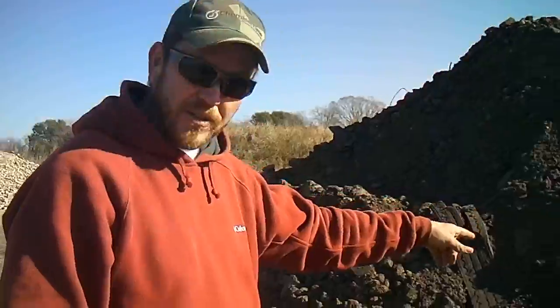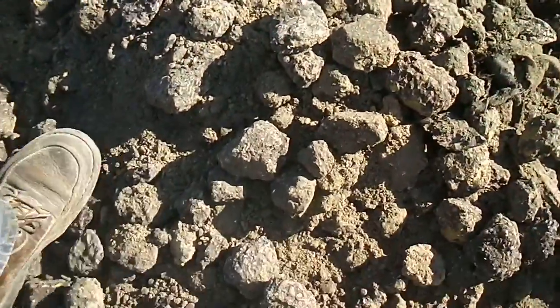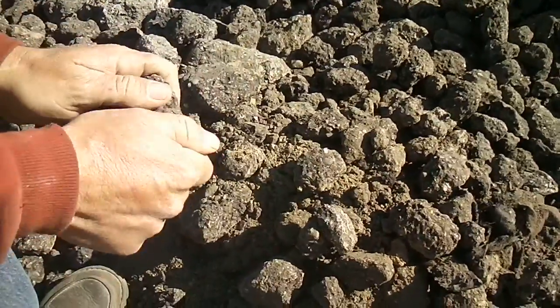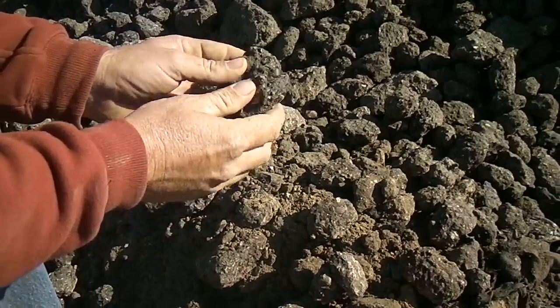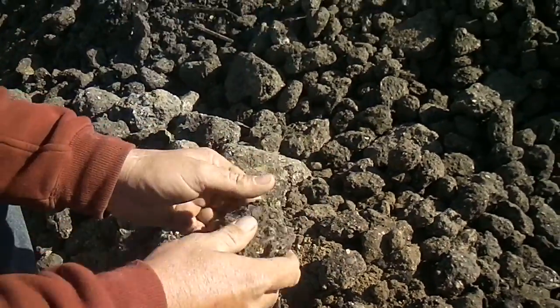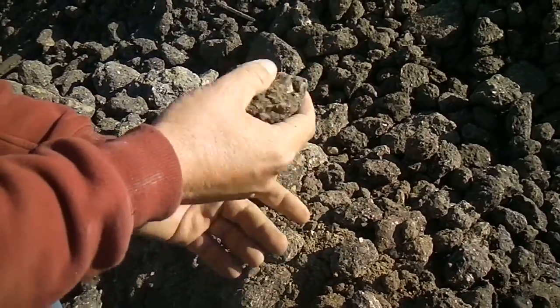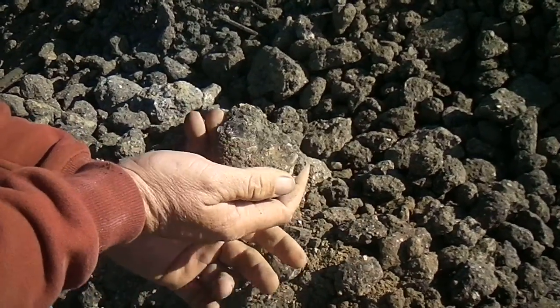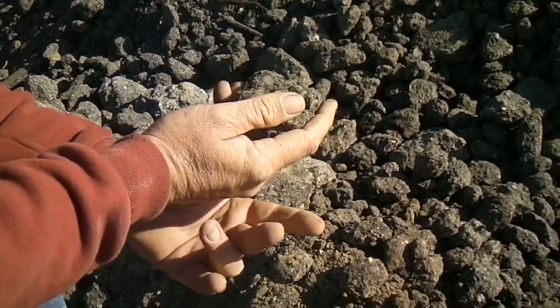This is what we screened off after one run. It's got a lot of one-inch, two-inch, three-inch large stuff. Good, clean asphalt — it just needs to be run through again. Sometimes we run it through and leave it back in so you get no oversize, but if you run this stuff back through again, about 50-60% of it will come out small. That's with our openings at three inches.